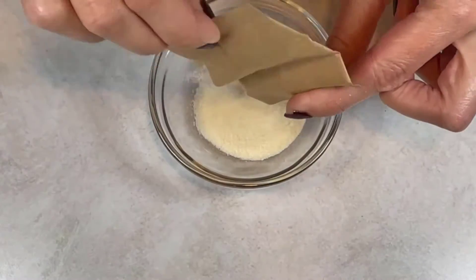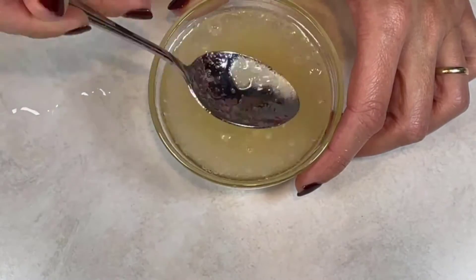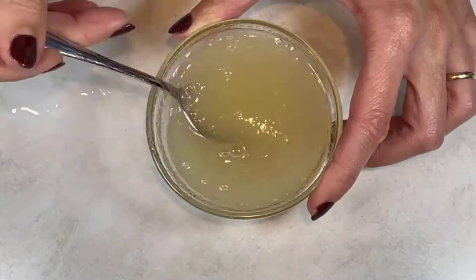Put one pack of unflavored gelatin into a bowl and add one half cup of water. Mix everything well and let it stand for 5 minutes. Then put the bowl in the microwave and microwave for about 20 seconds or until it liquefies. Do not boil it.